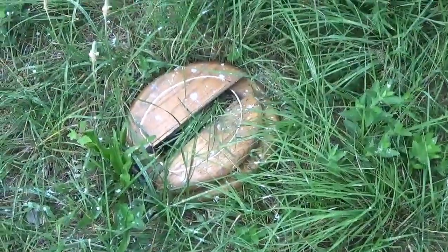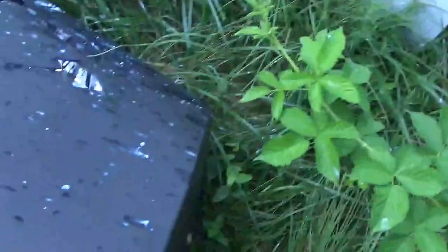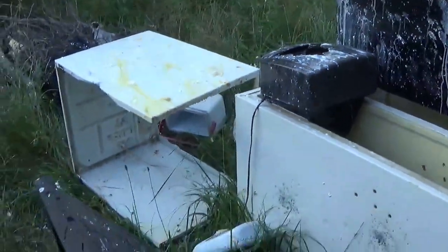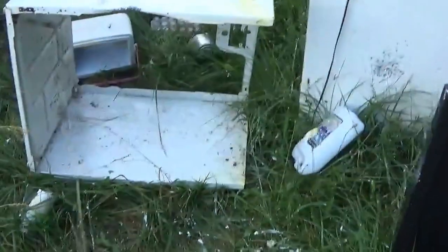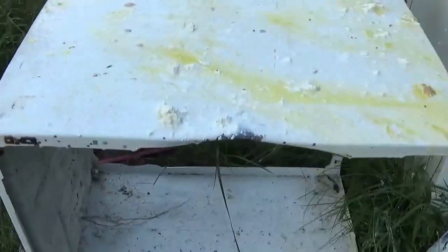That milk just splattered everywhere. I don't think it's supposed to be chunky. It's all chunky and nasty. See it? A chunk of milk. Pretty nasty — splattered everywhere. Stinks too. Give you a good piece of chunky milk, a little cottage cheese.